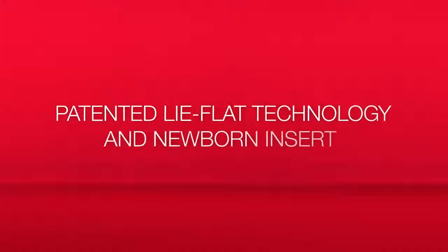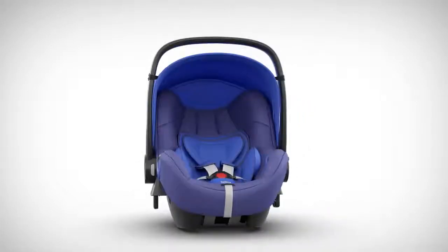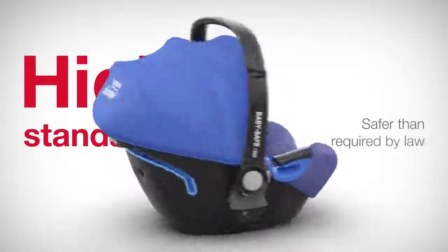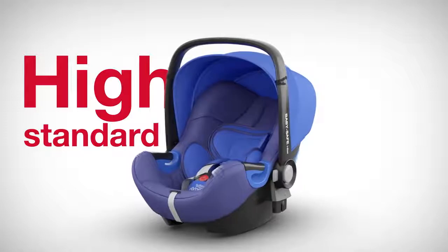You can find more information about iSize in our iSize video at Britax.com. At Britax Roma, we set our standards so high that even our child seats which aren't regulated according to iSize are much safer than required by law.